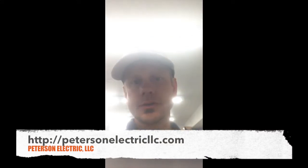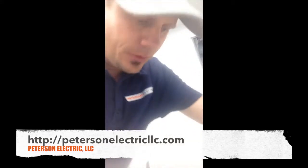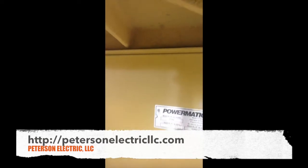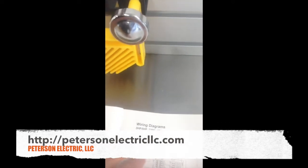Hey guys, Joshua Peterson, Peterson Electric here. Second part of this video for this shaper — it didn't have a tag on the machine showing what it was called or how many amps it was calling out for. But it did have a model number: 2700. I went to the book and confirmed it matched the same model number of a Powermatic shaper, and right here it says three horsepower, five horsepower, 240 volt.